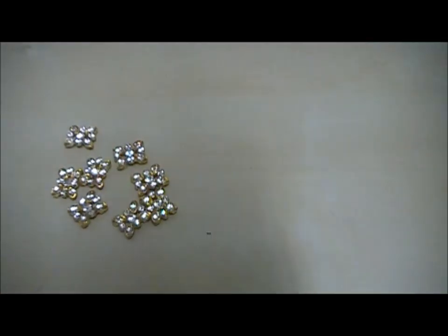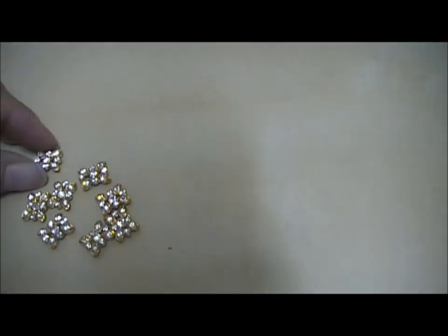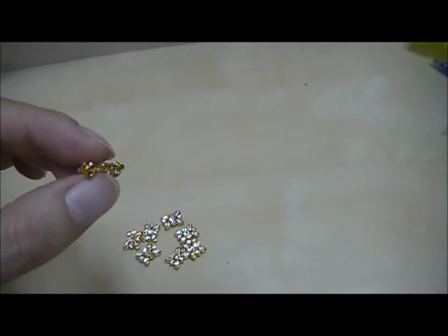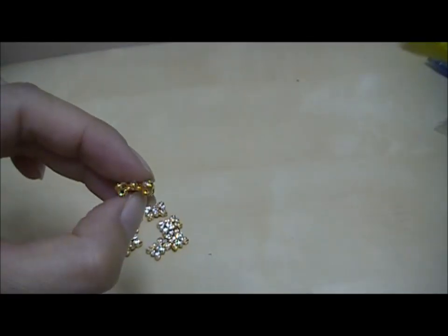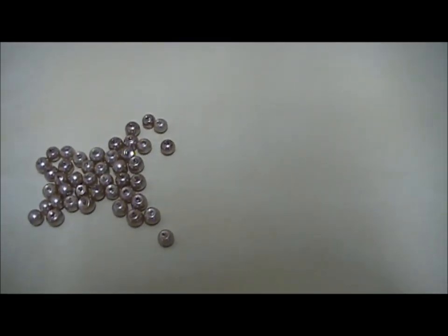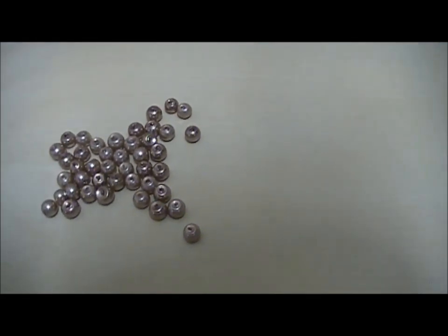In this project, we are going to make use of a few spacer bars. For each spacer bar, you will see two holes that go across the other end. You will also need a few round pearl beads that are measuring 0.4 cm in diameter.